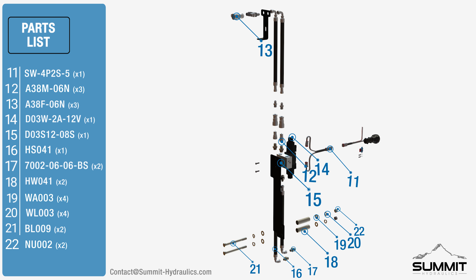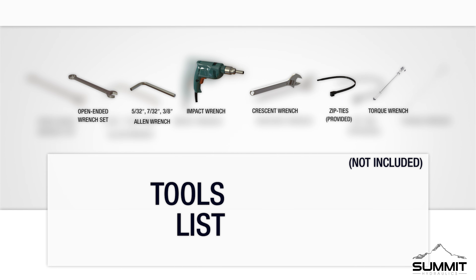For any replacement parts or hardware, please refer to contact at summit-hydraulics.com. For all included parts and hardware, please refer to the instructional manual.